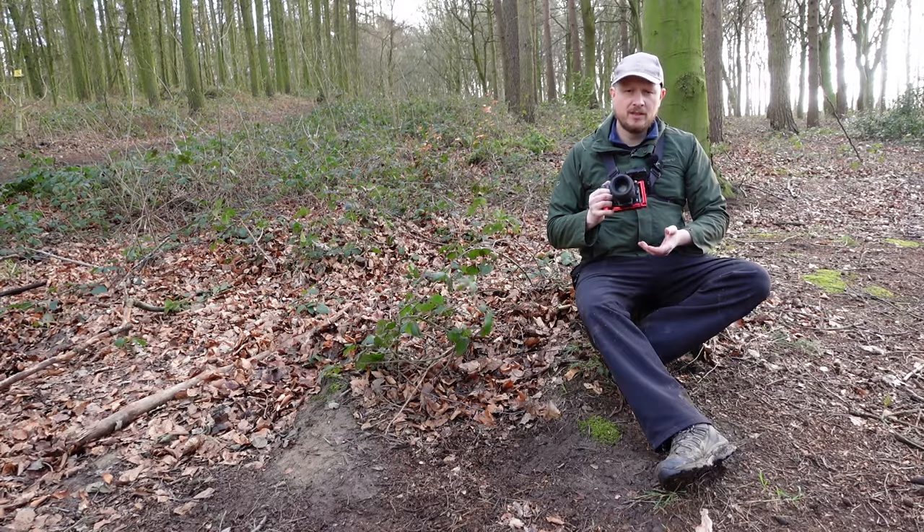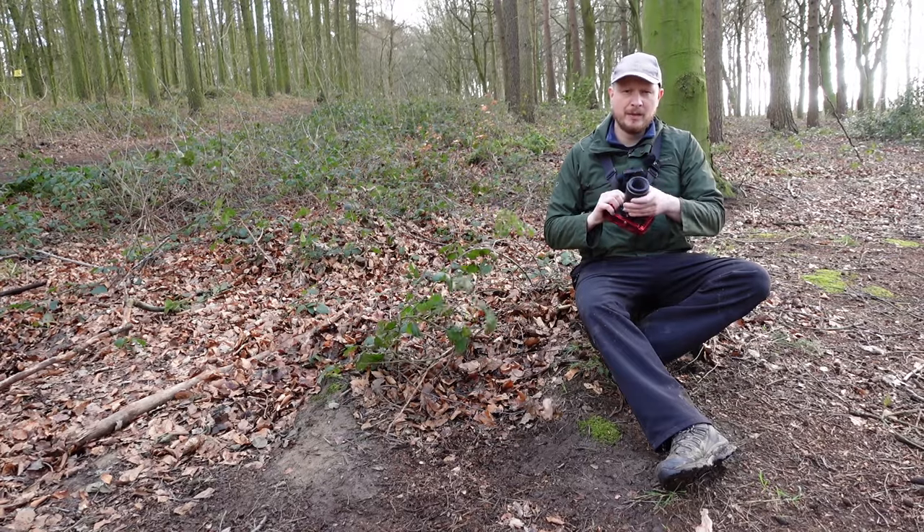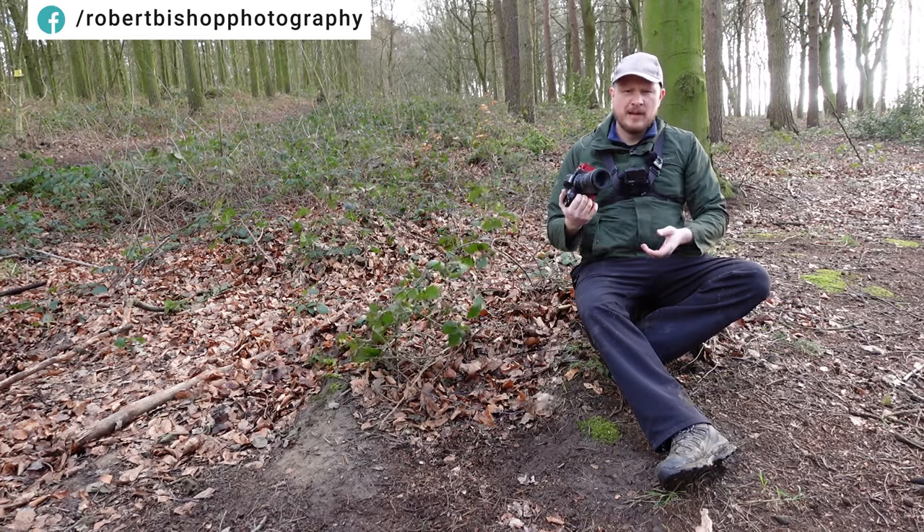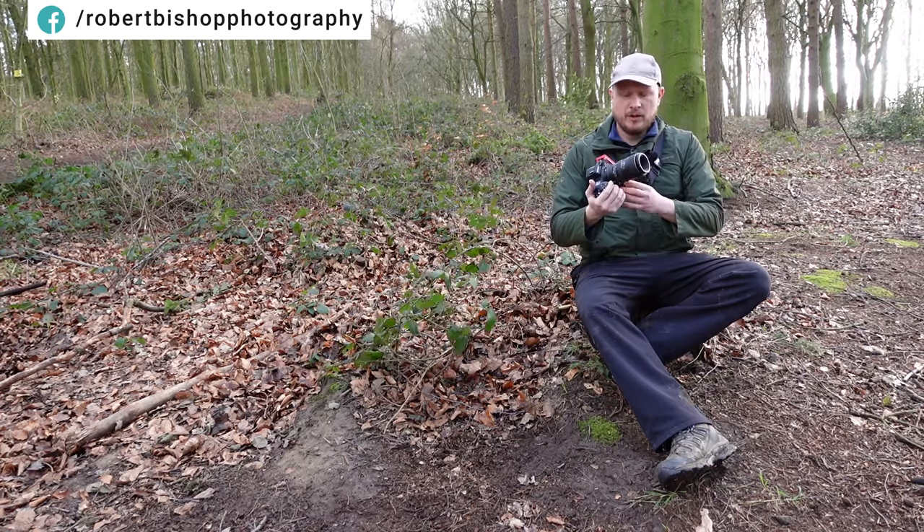This lens feels really solid, really rugged — you're not going to damage it any time soon. It's made of a mixture of metal and plastic, and it weighs about 500 grams. It's pretty compact for a 100mm lens.